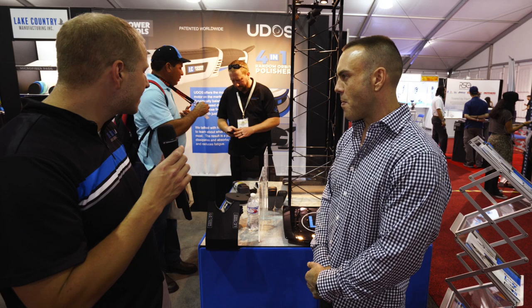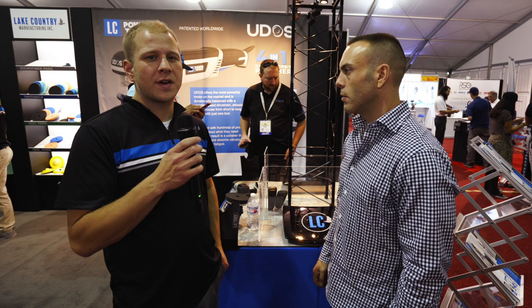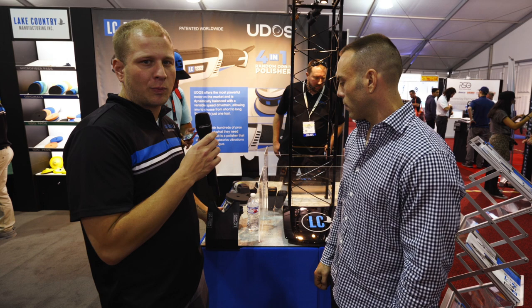The one thing that is different about this machine is because of all the internal components that we have, we need to do a slightly different type of balancing. So instead of static balancing, similar to what all the other polishers on the market use, we have to do a dynamic balancing, where essentially we're balancing at multiple points of the plane in this tool in order to make sure that it's vibration free.